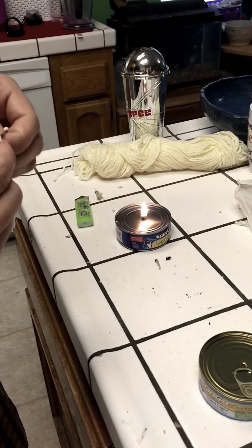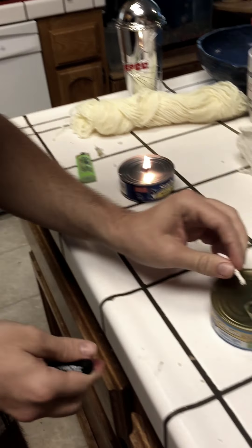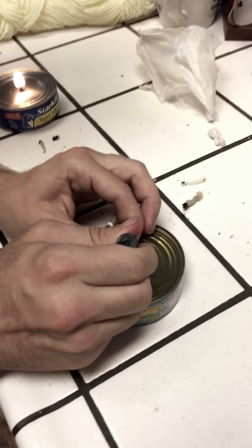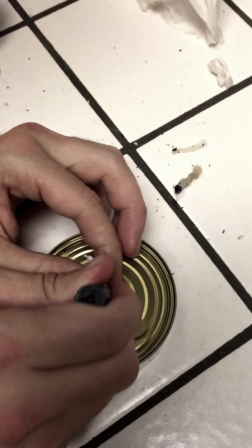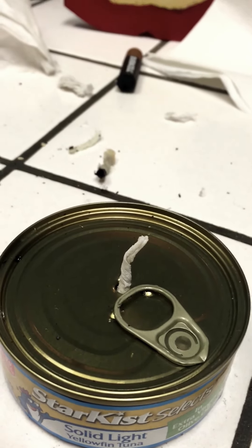You'll see that other can is burning nicely, making a perfect candle for you. Then you go ahead and take that wick and you can use the screwdriver to help get it inside that hole. You don't want to leave very much out — you want just a little bit sticking out of the top.